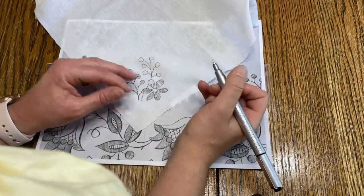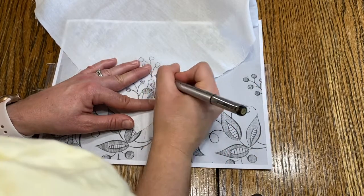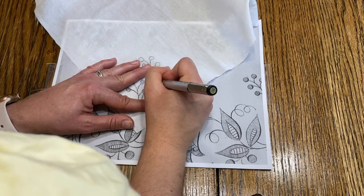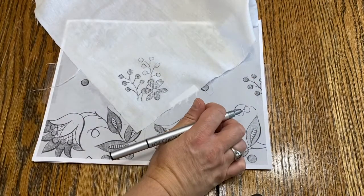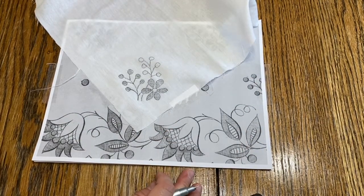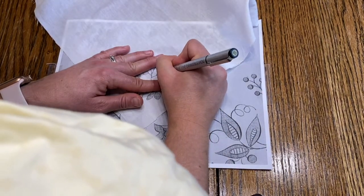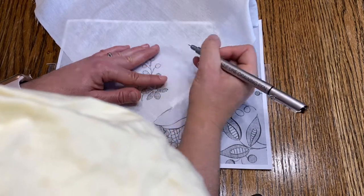The embroidery examples we have here are from a publication called Ackermann's Repository, which was put out in the early 1800s. You can actually find it online through the Internet Archive if you search for it. They had other things besides just embroidery examples in there, but this is what we are using for our design.